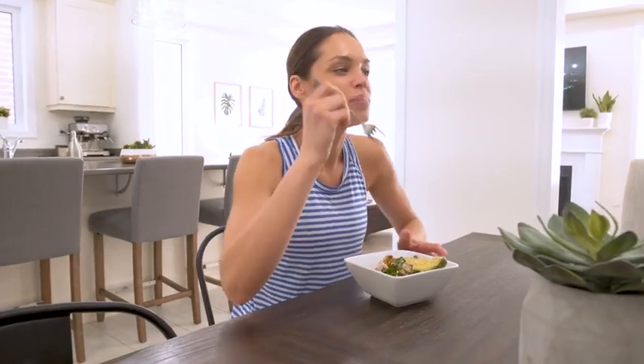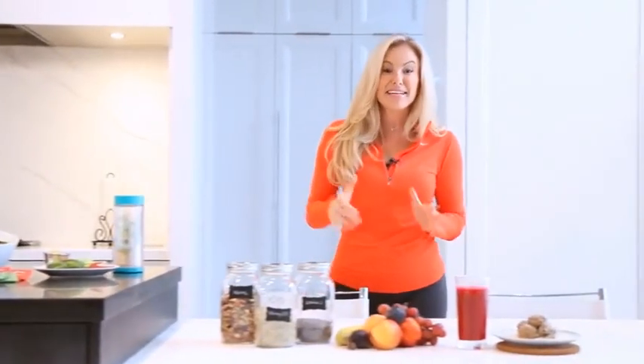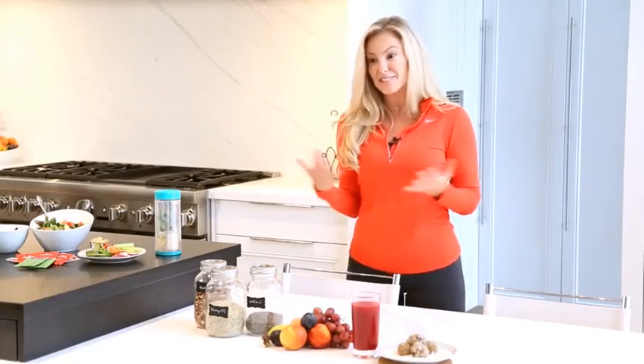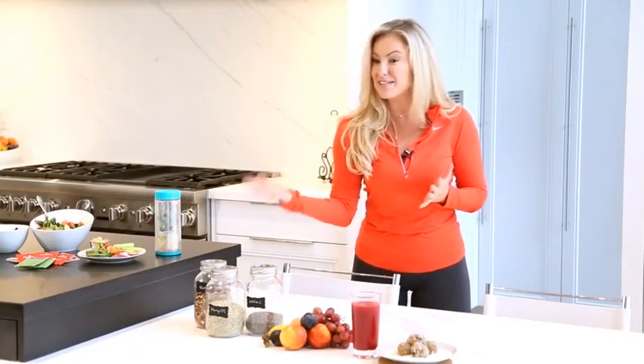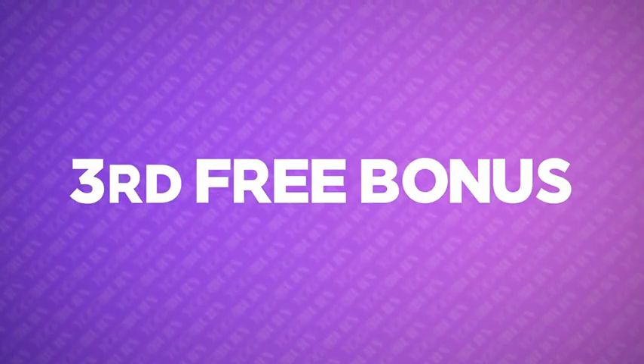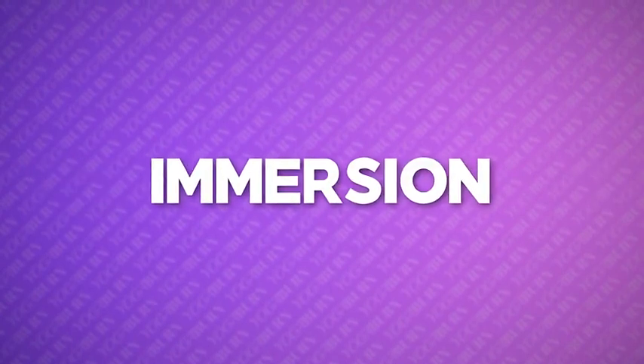I'm also going to bring you into my kitchen to show you custom nutritional tips to fuel your workouts, accelerate recovery, and maximize your results with HD video lessons, which will be part of this special Yoga Booty Nutrition Bundle.